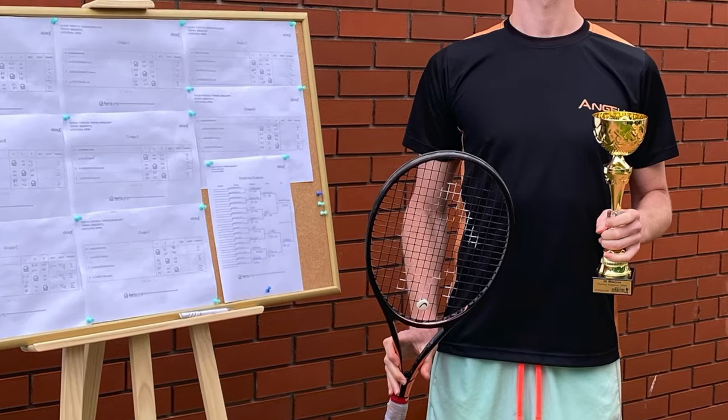Angel TC95 1619 is, in my opinion, the best 95 square inches racket on the market and it can challenge many 98s. Let's discuss all the positives and negatives of the frame that helped me win many tournaments. Sit tight and enjoy.